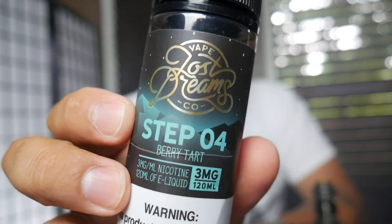Congratulations Bogan, you've done a hell of a job. Vapor production on this — they say RDA-style performance. Watch this wide open. Man, that is rocking. I'm using Lost Dreams Vape Co Step Four Berry Tart, and it's spot-on to the flavor. I'd say dial your airflow down just a little bit if you're not getting the flavor you're used to. You don't always have to have major vapor production for great flavor — I cut it down about halfway and the flavor really went up.